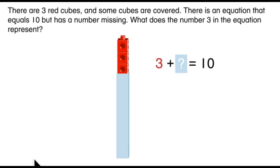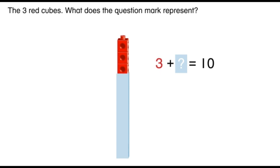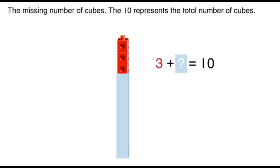The three red cubes. What does the question mark represent? The question mark seems to mean that we don't know what this number is. Is there any part of this picture that's a mystery to us? You're right — the cubes that are covered. The missing number of cubes. The ten represents the total number of cubes.